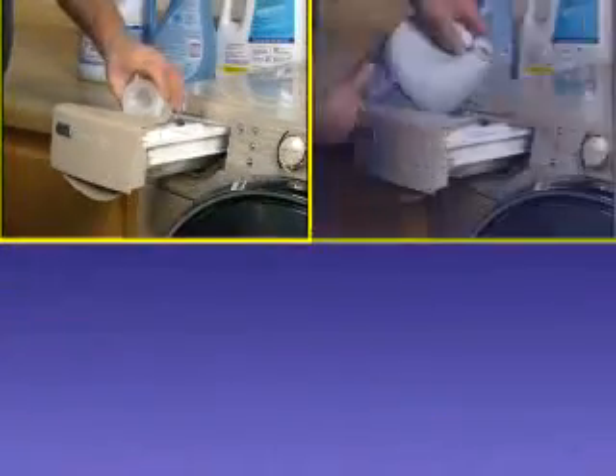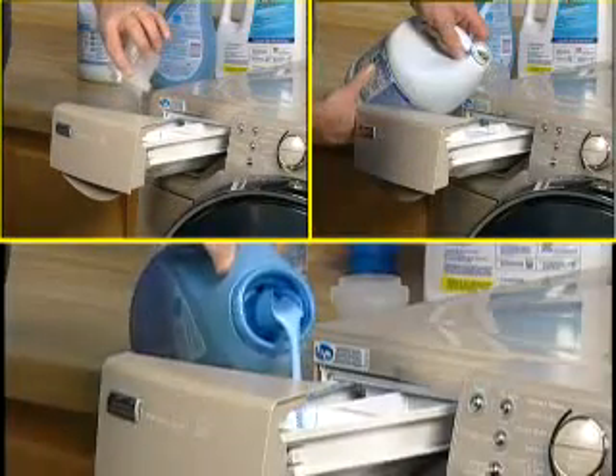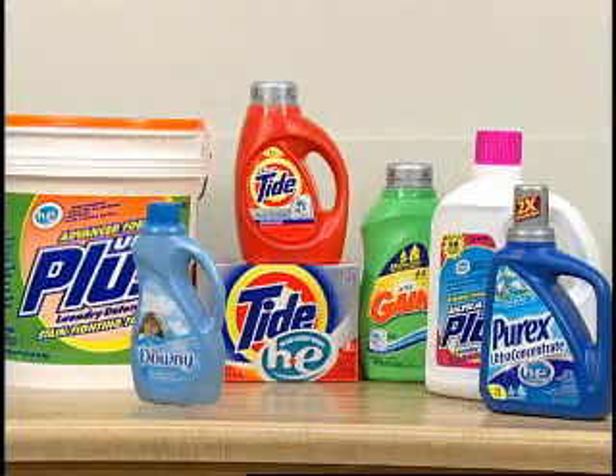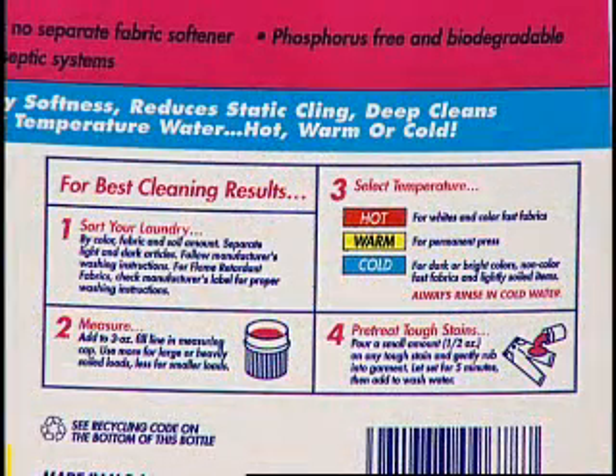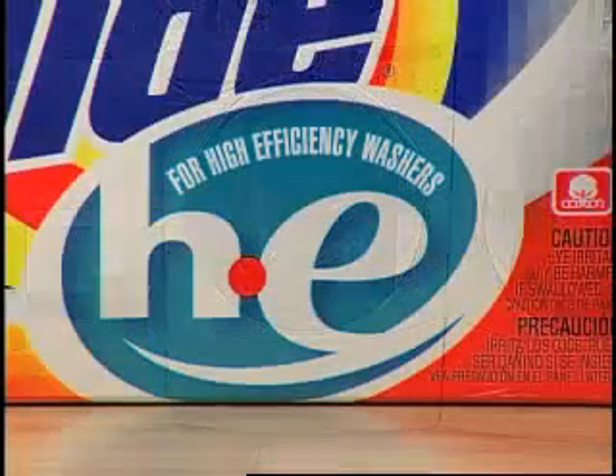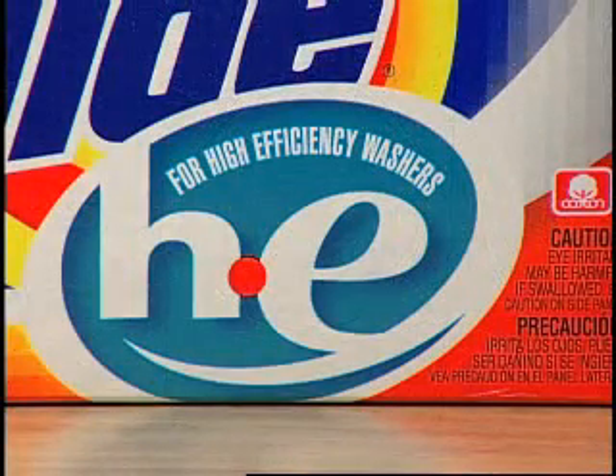Detergent, bleach, and fabric softener are added to the appropriate dispenser. The manufacturer's directions should be followed for the amounts. The size of the load, soil level, water temperature, and water hardness should be considered when adding detergent. Since this washer is a low water wash system, HE detergent must be used.